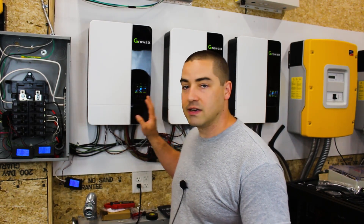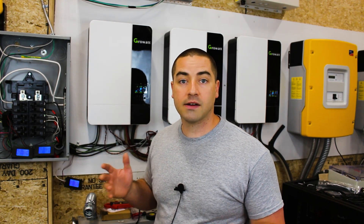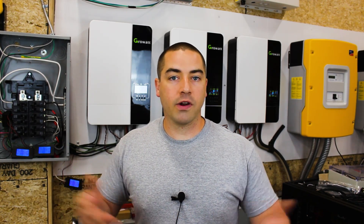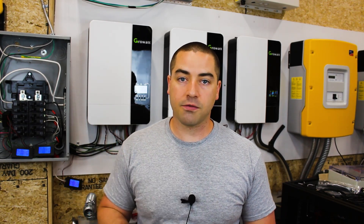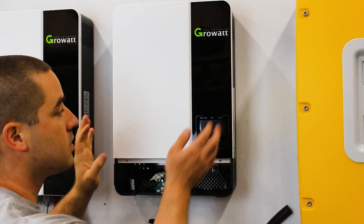Would I buy these again knowing what I know now? Yes — if budget is really tight and you need the cheapest upfront option that just works without being a bad product, these are a good way to go. Personally I would have just gone with two instead of three up front. I'll keep running the house and garage on two inverters instead of three, report back in the future, and give the third inverter to a friend.